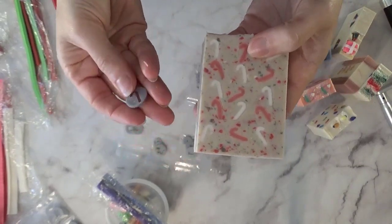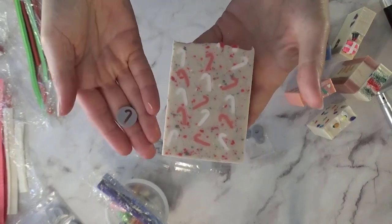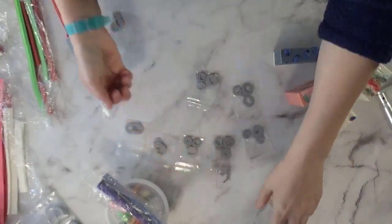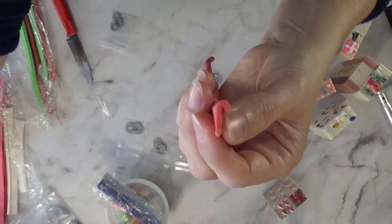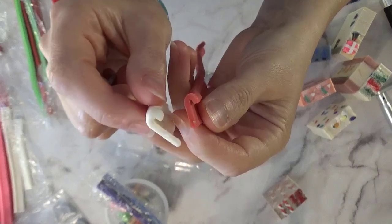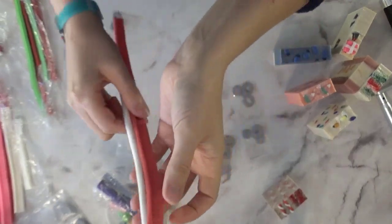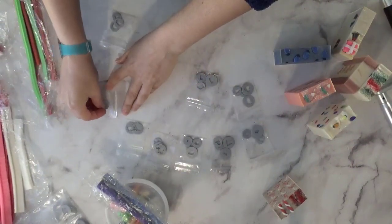I'll show you a clip of me using the candy cane extruder so you can see how it works and comes out. That's the small candy cane and this is the large — one made with the 23 millimeter disc and one with the 18 millimeter. I was really excited how those turned out.